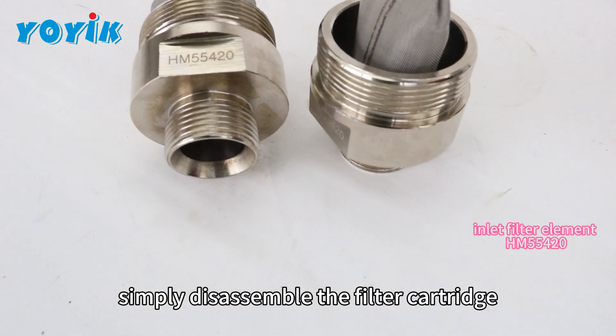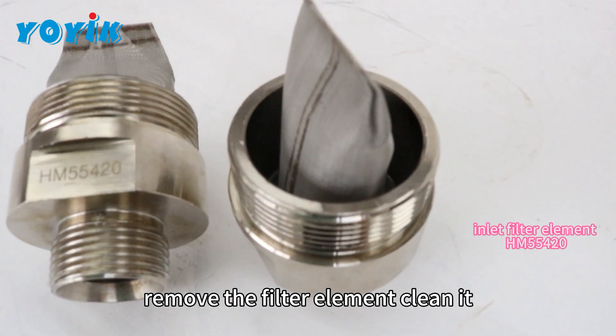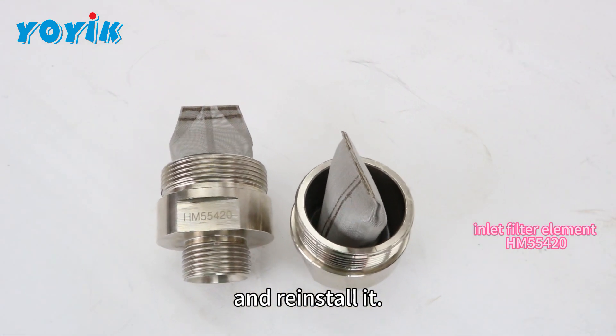Simply disassemble the filter cartridge, remove the filter element, clean it, and reinstall it.